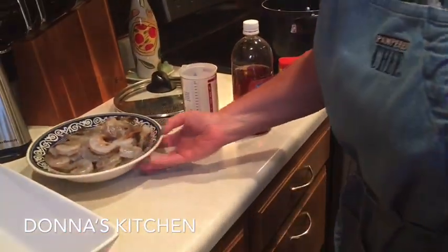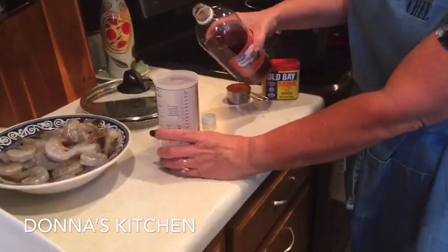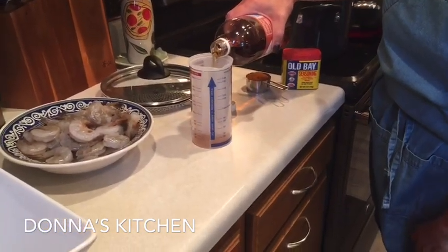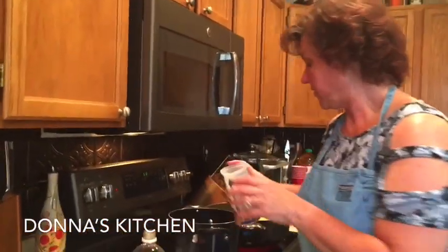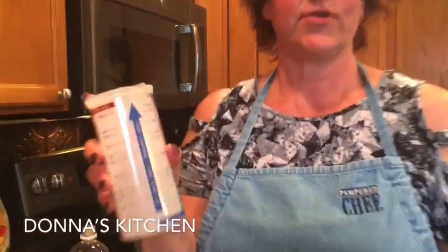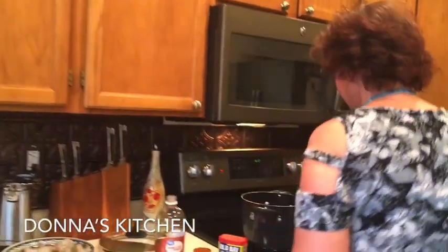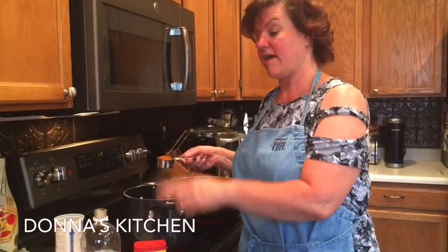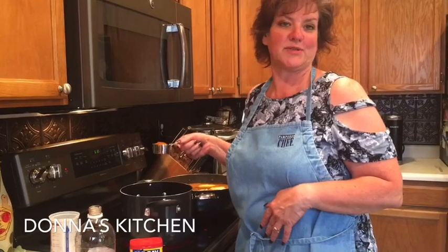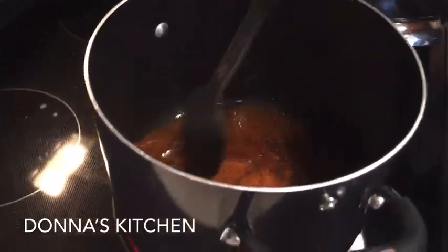For one pound of shrimp — which we have about a pound, I split a two-pound bag — you use a half a cup of apple cider vinegar. You can use regular vinegar if that's all you have. Pour that in a pot, and then the same amount of water, half a cup. The recipe is typically two tablespoons of Old Bay seasoning per pound, but I'm using four tablespoons — I always double it because it has tons of flavor and I like the spice. We've got to get this to come to a boil and then we will add our shrimp.